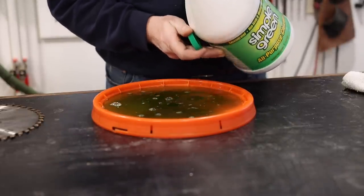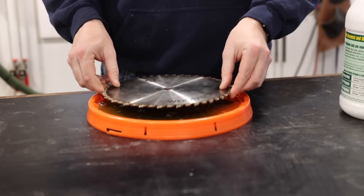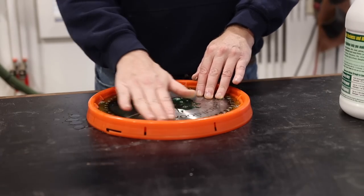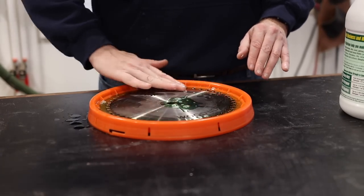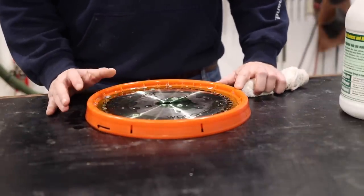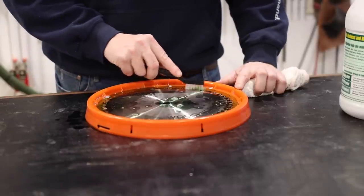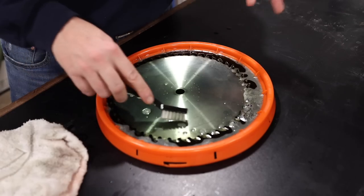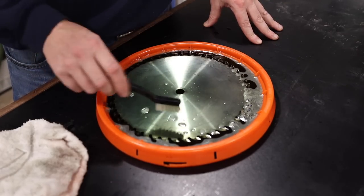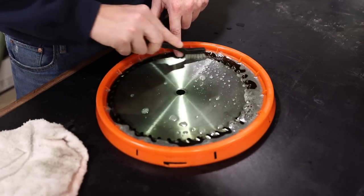I don't really need a lot because I'm just trying to get it wet, so it's going to sit in that Simple Green. That's honestly about all I do. Now I'm going to take my blade and let it sit for about five minutes, then flip it over. I don't even know how necessary that really is — it's just something I've always done. Then I'll come back and take this brush and start scrubbing away at each one of the teeth. So this has been sitting for about five minutes on each side, and now I'm going to go ahead and take my bristle brush and start scrubbing it down.